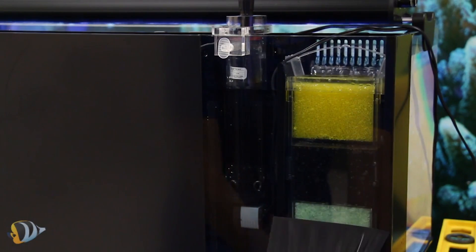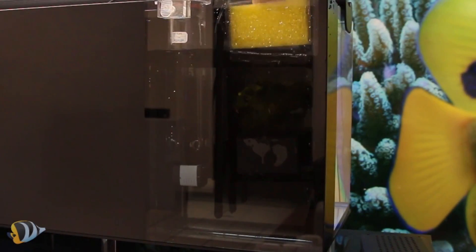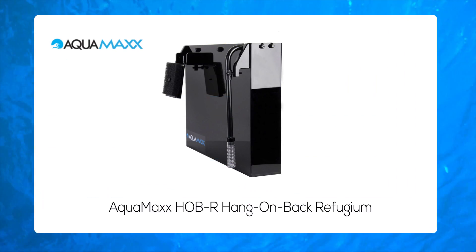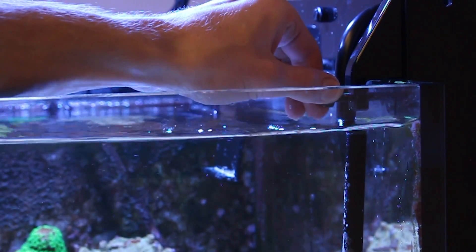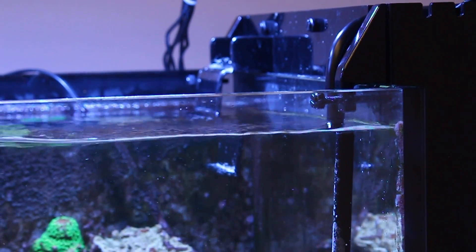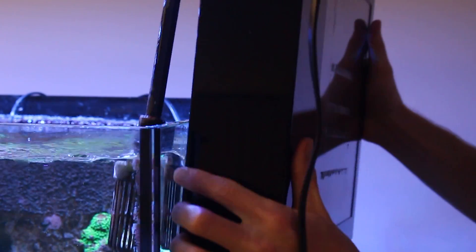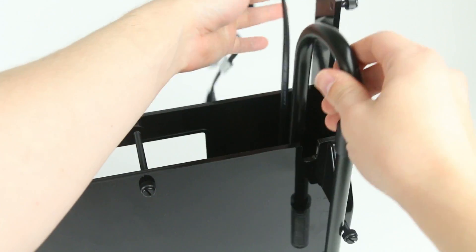Some all-in-one reef aquariums have room in the filter compartments to create a drop-in refugium. Rubble and macroalgae can be used instead of filter sponges. You can also consider a hang-on refugium such as the Aquamax HOBR, which is an excellent choice for existing aquariums that have no additional room for equipment under the tank. The unit hangs securely off the back or side of your aquarium and includes a small pump to move water through the refugium.